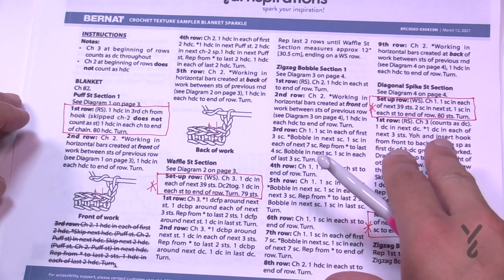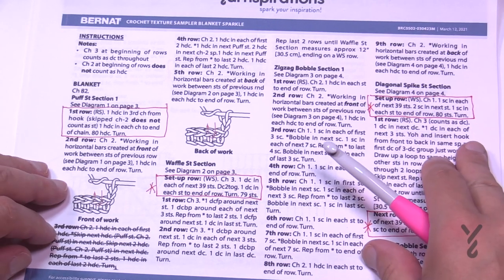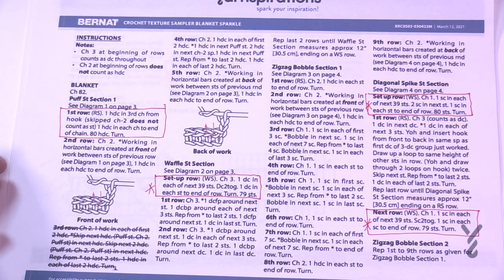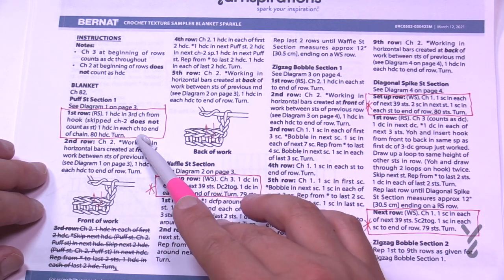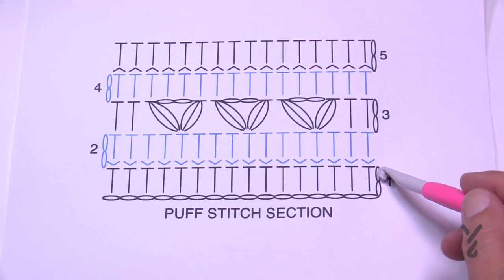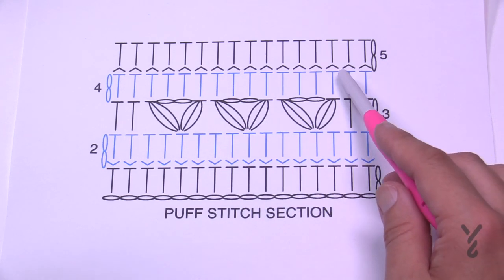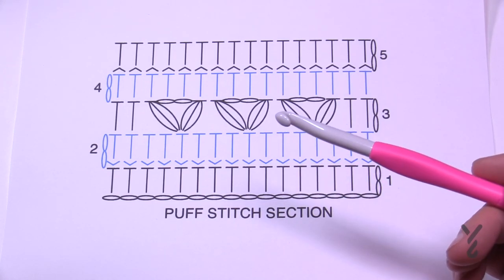We're going to start at the very base of the blanket and work our way up, following the instructions. We'll start with the puff stitch section as number one. The key factor is that the chain two does not count as a stitch. Section number one is quite simple — it's only five rows — and then we'll move on to the waffle stitch section, which is section number two.